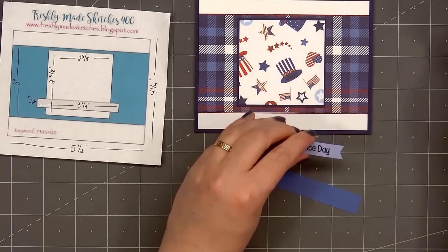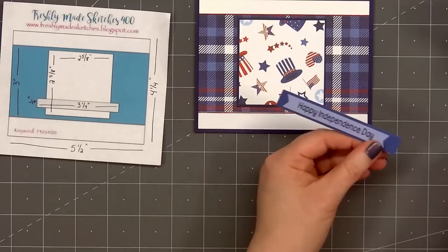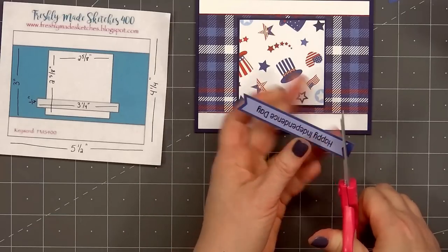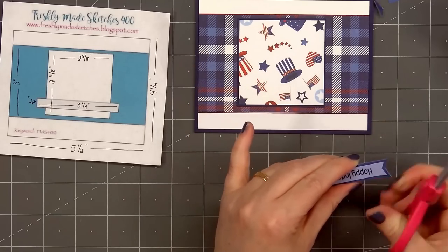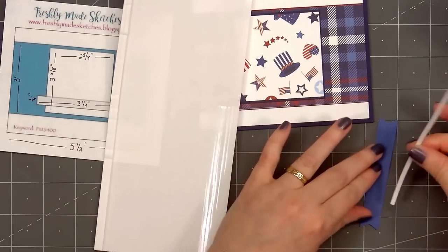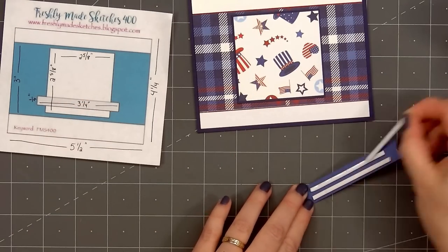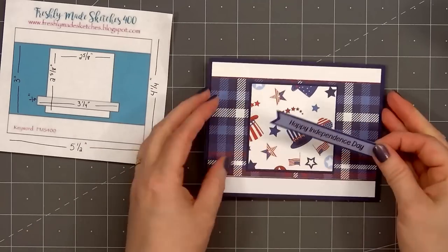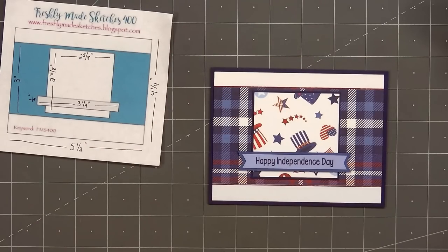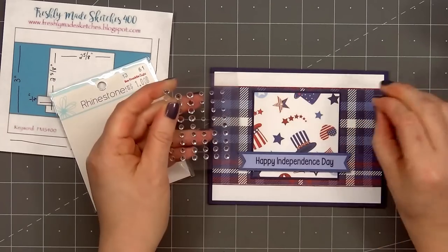I've already stamped the sentiment Happy Independence Day. I'll cut a fishtail on the right and left side and layer it on some blue cardstock. I'll flip over the sentiment, add some foam dimension on the back, remove the release paper, and add it to the lower portion of the featured pattern paper square. To finish off the card I'll add some clear gem stickers — three on the right side and two in the lower left-hand corner.